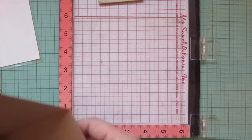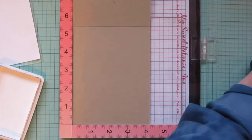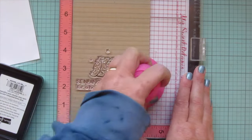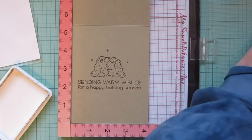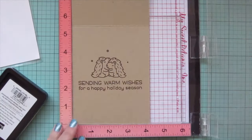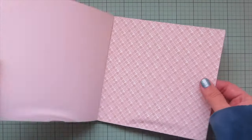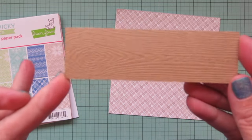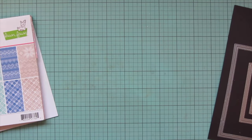Then I set that aside and popped my card base - Lawn Fawn Kraft cardstock - in my MISTI, and stamped with Walnut ink. I did the little couple from Porcupine for You, some glimmer marks from Joy to All, and a sentiment from Merry Messages: 'Sending warm wishes for a happy holiday season.' I stamped that twice for a good impression. Then I moved on to pattern paper from the Knit Picky 6x6, last year's Christmas paper pack from Lawn Fawn, plus a piece of light brown wood grain cardstock, trimming those with the second largest Outside In Stitch Rectangle Stackables.